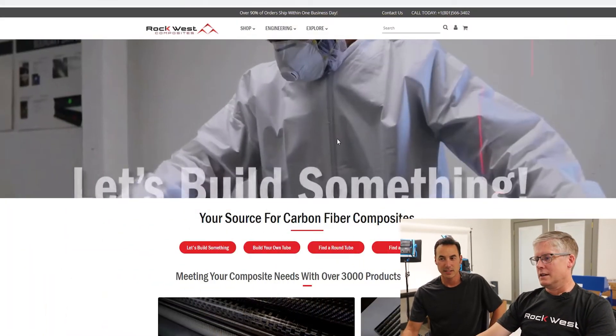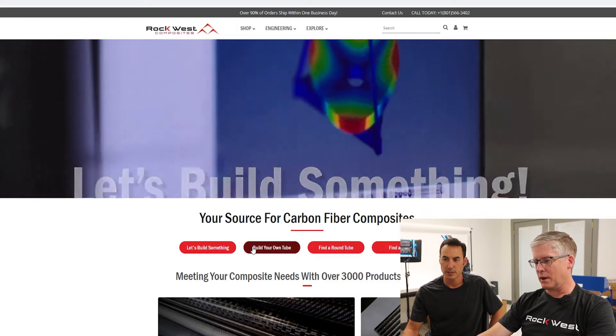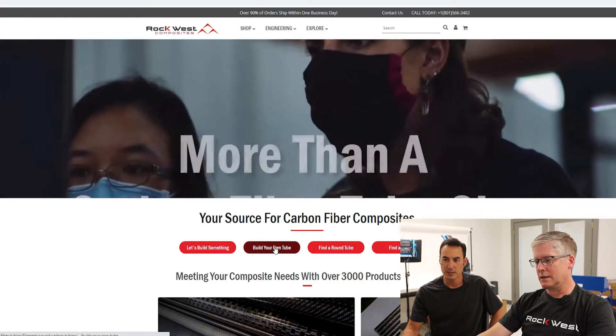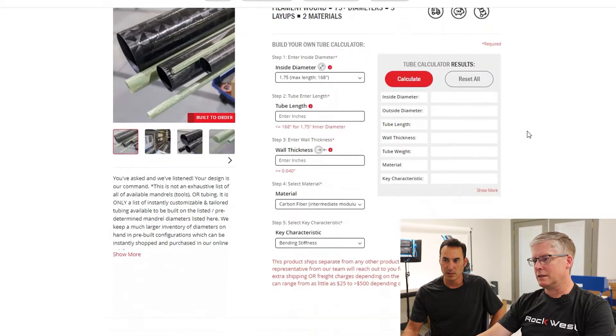All right, John, so we're on the Rockwest homepage. From the homepage we have a button — Build Your Own Tube. Super easy. That brings us to the Build Your Own Tube calculator.